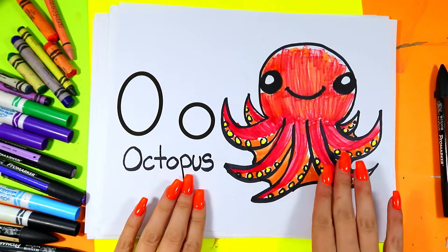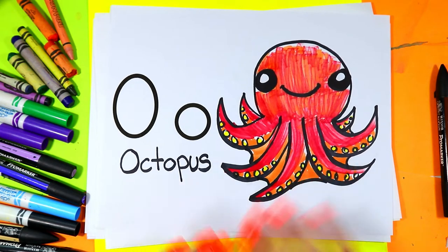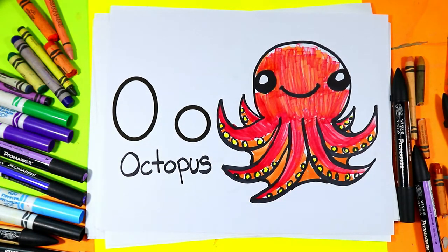I'm Ms. Artastic and in this video art tutorial we're going to be drawing an octopus, because octopus starts with the letter O. O for octopus. So grab your favourite art making mediums and let's make some art.